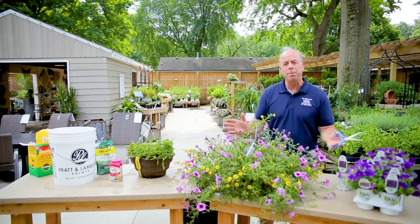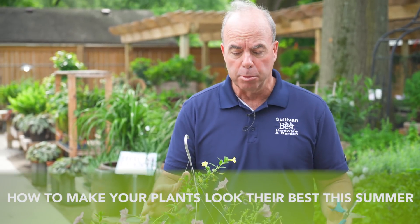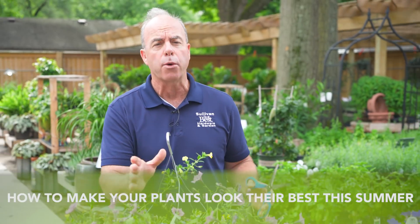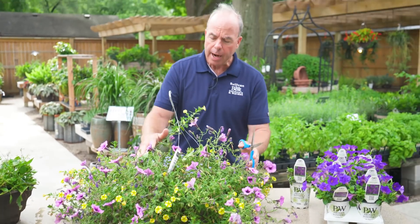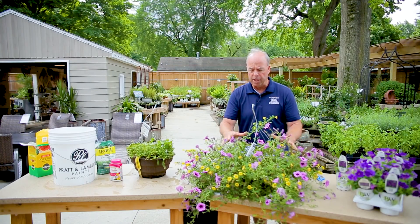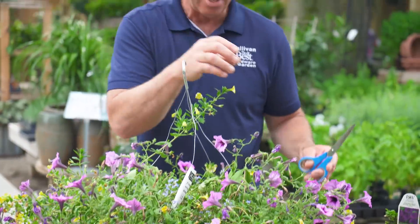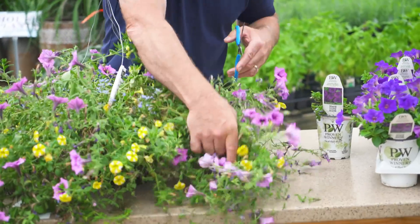Hey, Pat Sullivan here. Maybe you have a little bit of the summer blues, and maybe your plants have that same summer blues. Here's a little trick about rejuvenating your annuals. A lot of hanging baskets and different things you have are kind of called plug-and-go — they can get long and stringy, some of the vegetative ones. You can rejuvenate this thing and thicken it up really simply, and it's actually kind of cool.